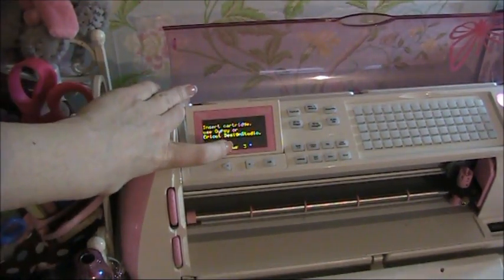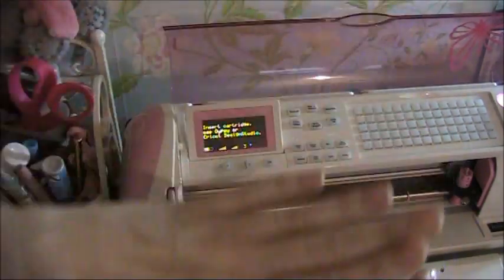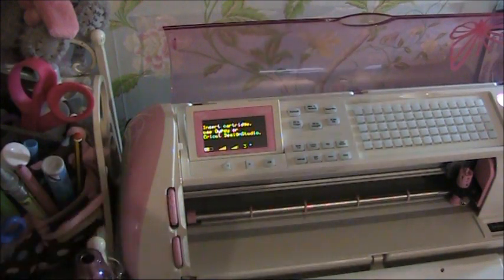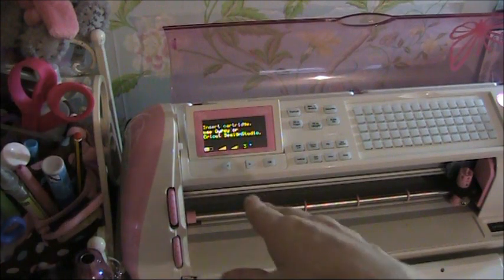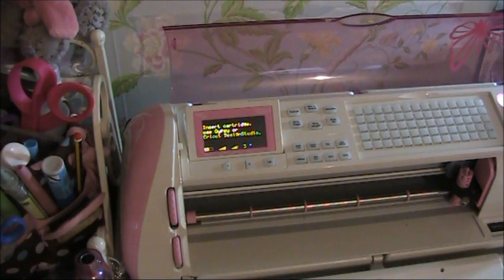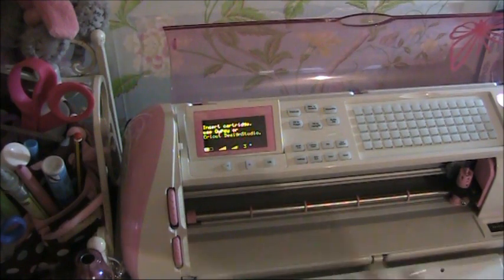On the pressure dial, the same dot system applies — it's the second dial down. The pressure is literally the amount of pressure the machine puts through the blade onto the mat. Usually your pressure and your blade depth are going to correlate — so if your blade is at five or six, you're probably going to go for a higher pressure, around four or five, which is your high and max. However, if you were cutting vinyl, you'd do what they call a kiss cut: you want to cut through the vinyl but not through the backing, so you put your blade depth at maximum but your pressure quite low.